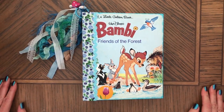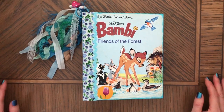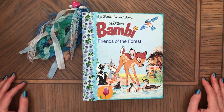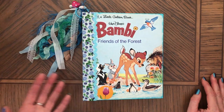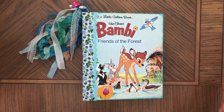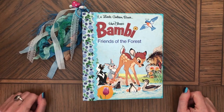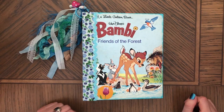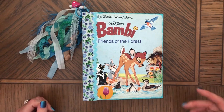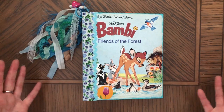Hi, this is Anna, welcome back to my channel. I hope you're all doing well. I am very sleepy today so I'll probably be making a lot of mistakes — I'm already recording this for the second time because I just couldn't focus. Anyway, this is the second Bambi little golden book journal that I made, in a very similar way to the previous Bambi, because it has four signatures.